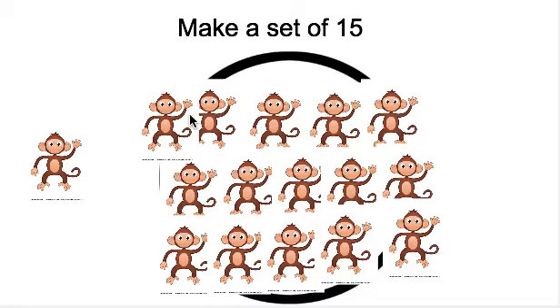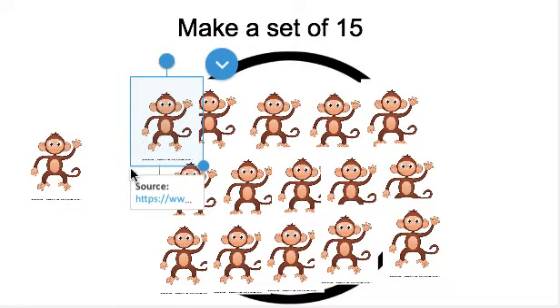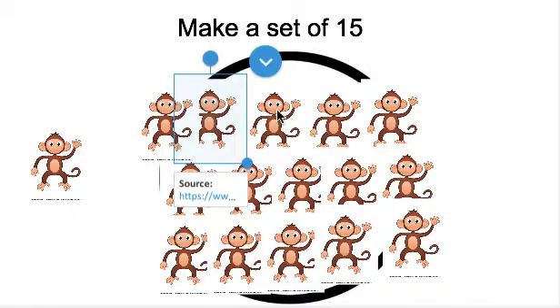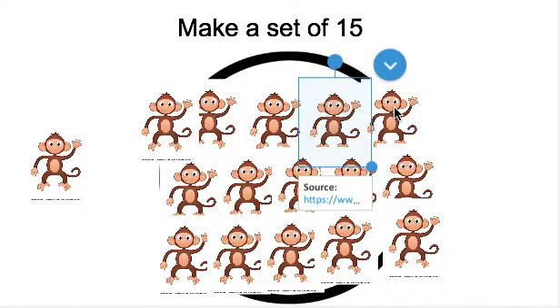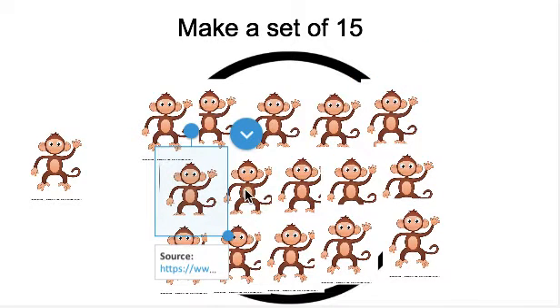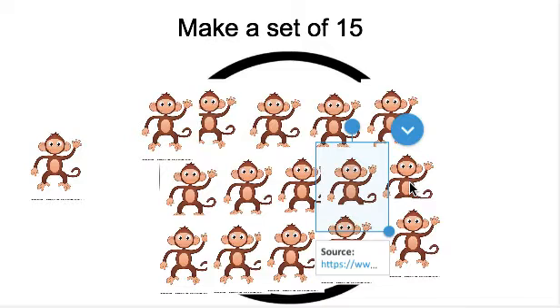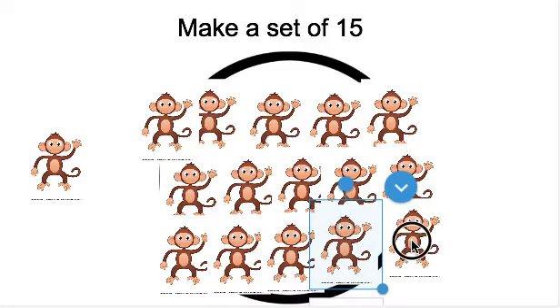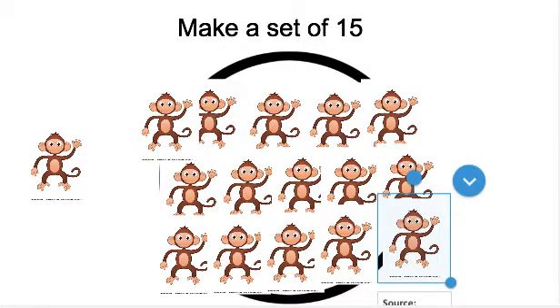Great job making our set. Can you count to make sure that I have 15 monkeys in the set? Get your pointer finger ready. You can start here. You can pause the video now and have your child count the monkeys. Let's check to make sure there are 15 monkeys. Ready? 1, 2, 3, 4, 5, 6, 7, 8, 9, 10, 11, 12, 13, 14, 15. There are 15 monkeys in our set. Great job making a set of 15.